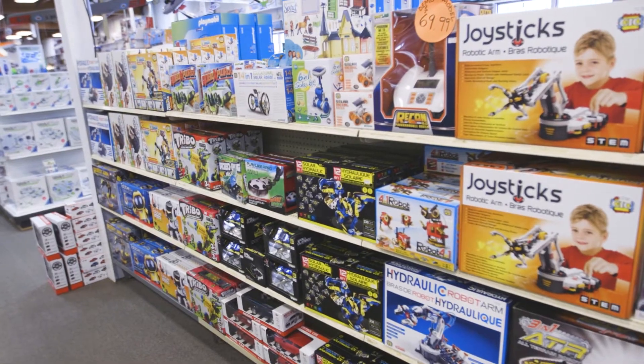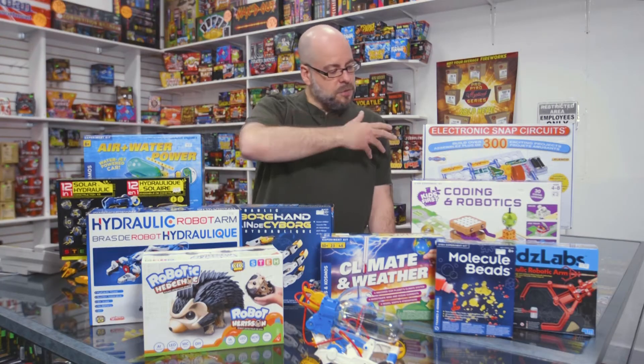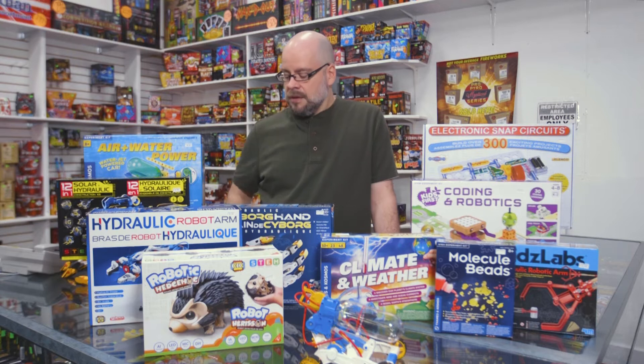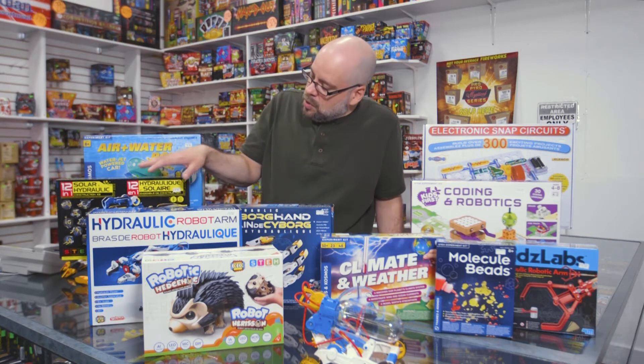Within this line of products — and by line I mean the science and robotics type kits — you can see here a wide variety of things that we offer. There's anything from items like this cyborg robotic hand which is hydraulic, and there are a few other hydraulic options as well, like these robots here.